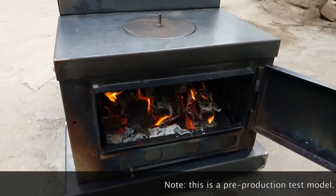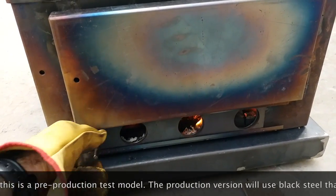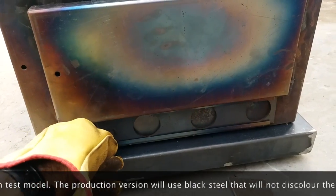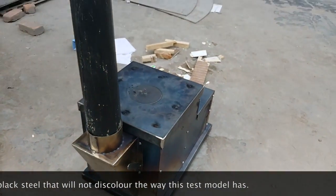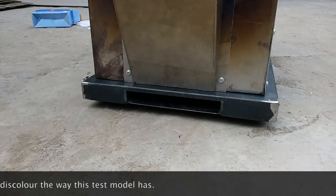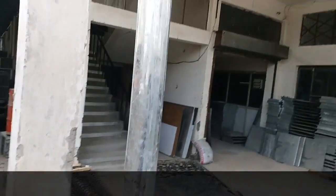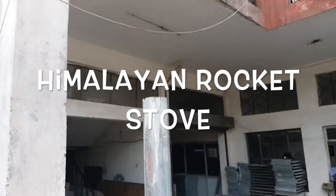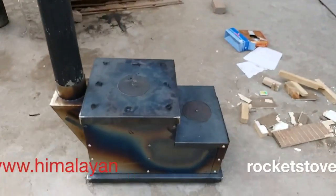There's our swinging door. Air controller on the front, and everything's shut down. The main air is coming in from the back. As you can see, it's still completely smokeless. This is a smokeless Bucati. Thank you.